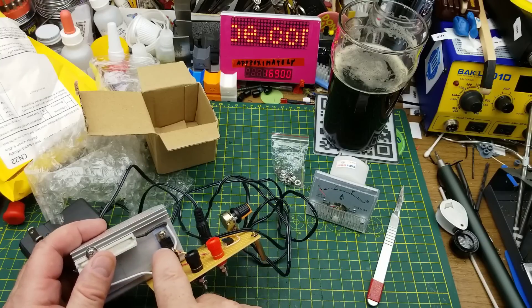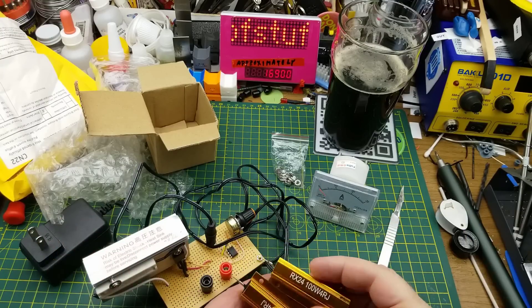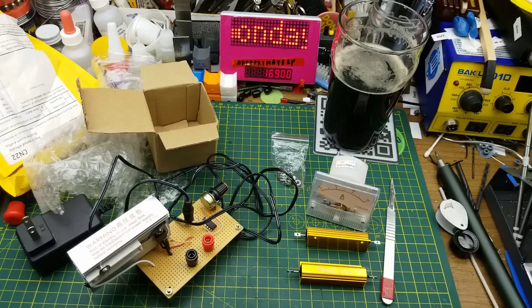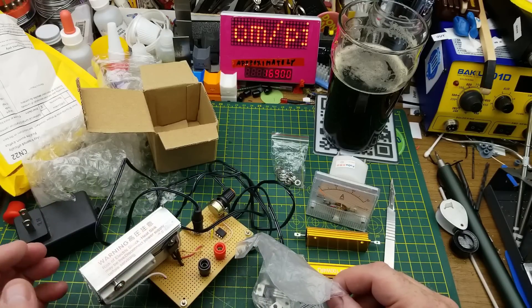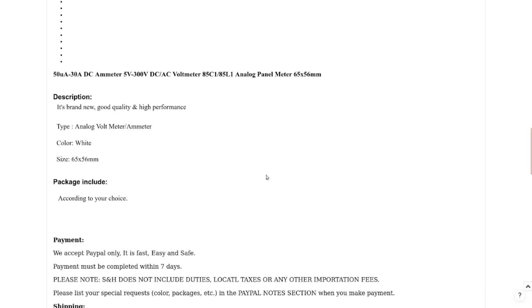Come to think of it, that might also be why I ordered those MOSFETs. And a few mailbags back I got some much heavier-duty 100-watt power resistors — those are all future upgrades to this project. Hopefully I've got a bigger heat sink around too, because I remember that one got pretty toasty. 50 microamp to 30 amp DC ammeter, 5V to 300V DC or AC voltmeter, analog panel meter, 65 by 56 millimeters. I got the 30-amp version with shunt for $7.06 Canadian. We'll just have to see if it's a good one or not.